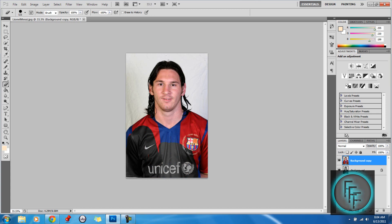So that's basically it. This is how you make one part of an image black and white. It's really simple.